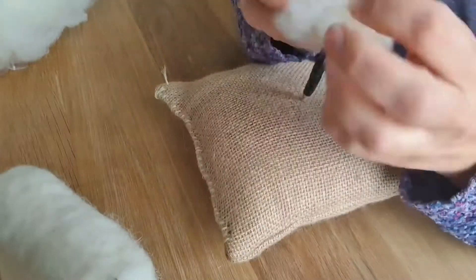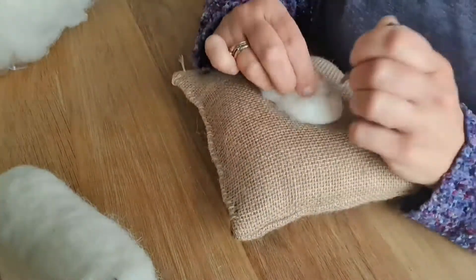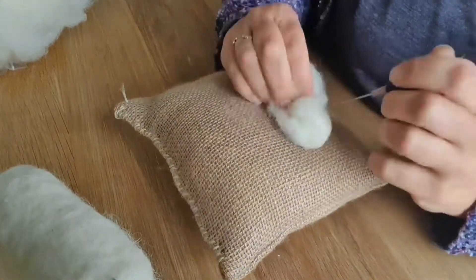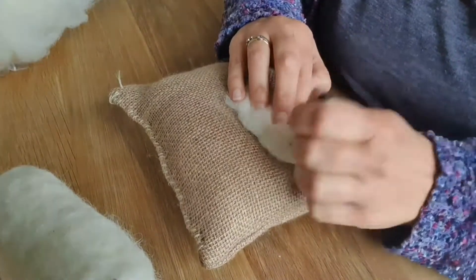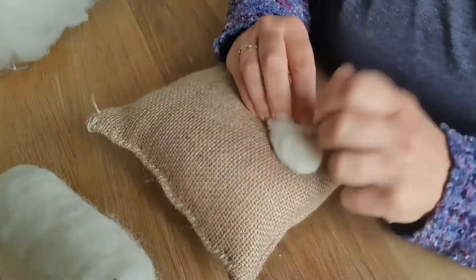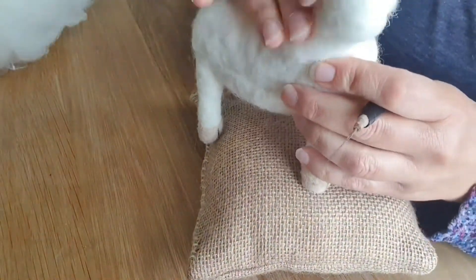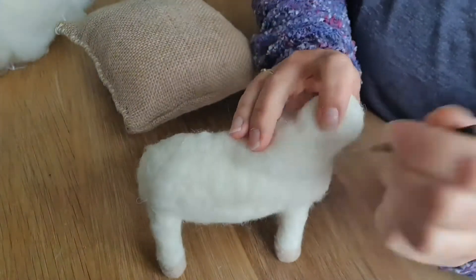Now we're going to do the neck. I always find it better to give them a bit of a neck and then put the head on that, rather than just attach the head straight away. As usual I end up doing the neck too big and have to trim it down later, but it's still got a nice firm neck. I'm needle felting one end of the wool and leaving a fluffy bit at the other end to help with attaching it. It doesn't have to be perfect because this is all going to be covered up with the curly fleece afterwards.